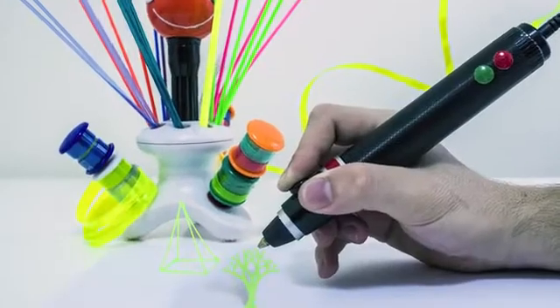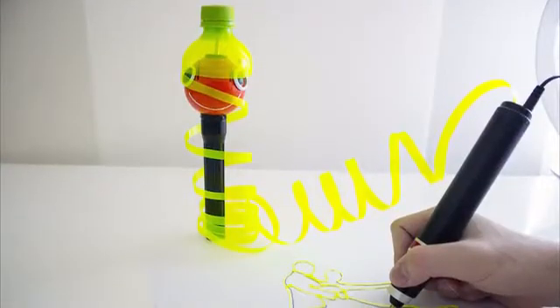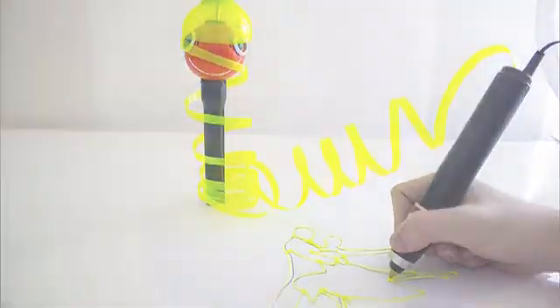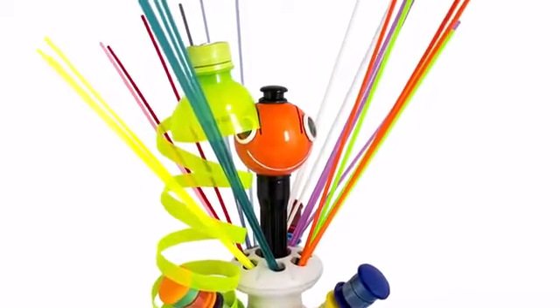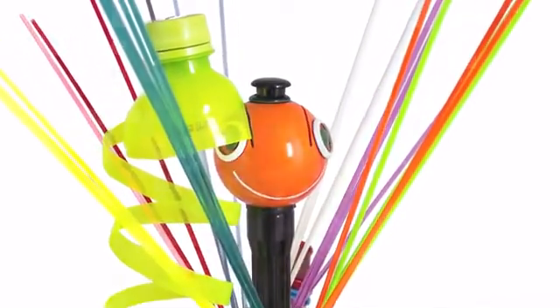It will provide you with perfectly stable 3D printing. You can significantly reduce the amount of plastic waste your household produces, and you won't ever have to buy expensive filaments again. Unlike other pens on the market, we're providing you with a nifty accessory so you can create your own strips at no extra cost.